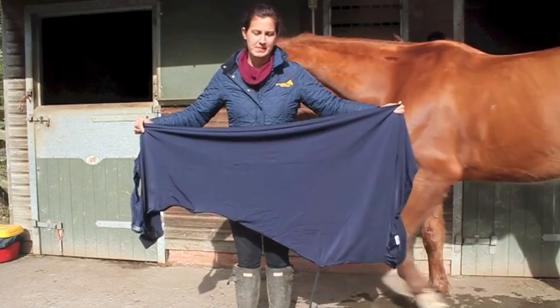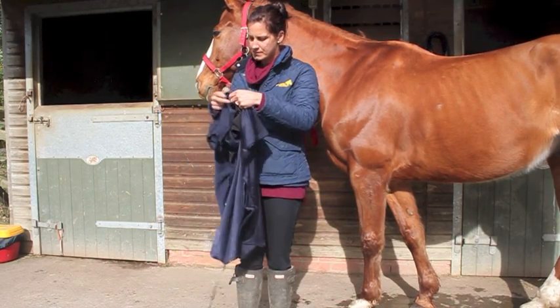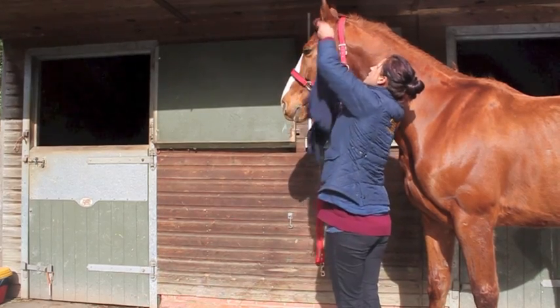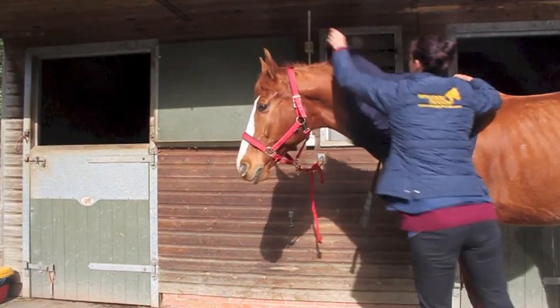Here's how to put on the shiny show hood and shiny show rug from Snuggie Hoods. Firstly, undo the Velcro tabs by the chin and the zip. Hoods can come with or without a zip. Simply pull on the lightweight hood over the horse's head.